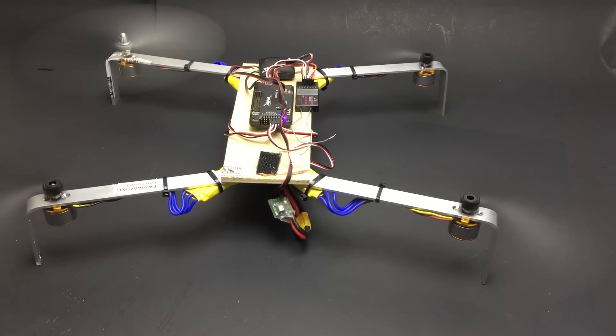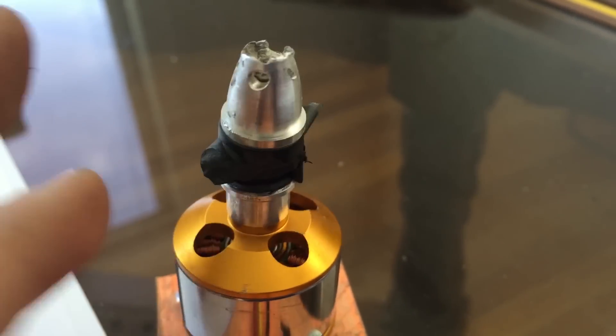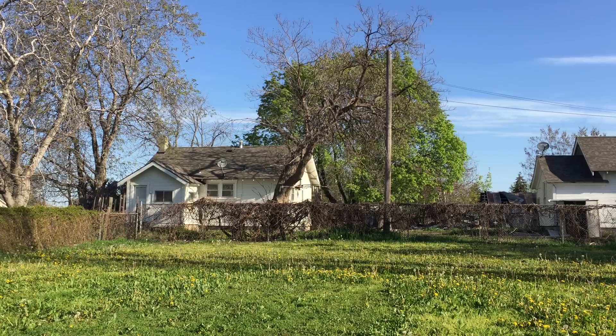I used prop savers instead of prop adapters to further protect my mild steel shaft, and also because I ruined all of my other prop adapters. Here's the maiden flight of the new quad, still with default tuning.